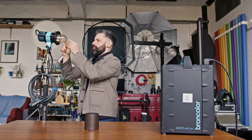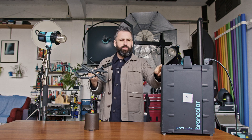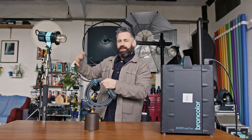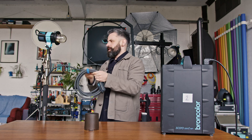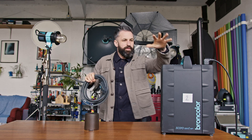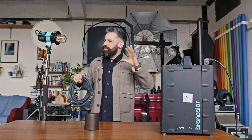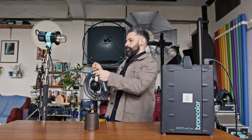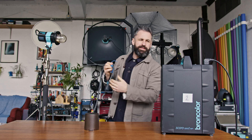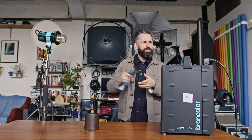This head has a flash tube, a modelling light, and a cooling fan — that is all that's in here. Now if you have a light that plugs into the wall, it also has capacitors in there; they're what fire the flash and bang it out as light. Your light probably isn't 3200 joules though. When it's this much light, you need big capacitors and many of them, and because of that it becomes very big and very cumbersome.